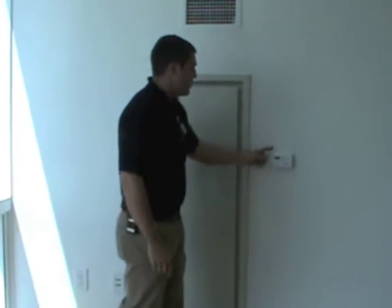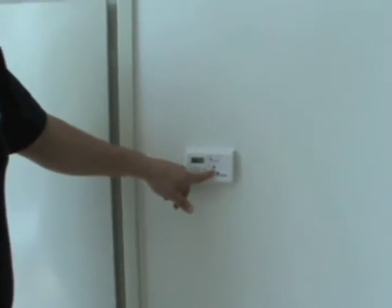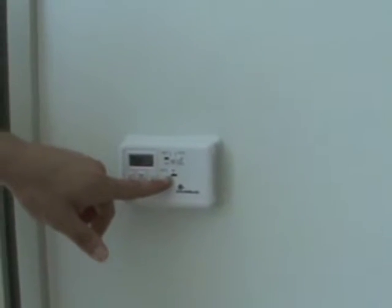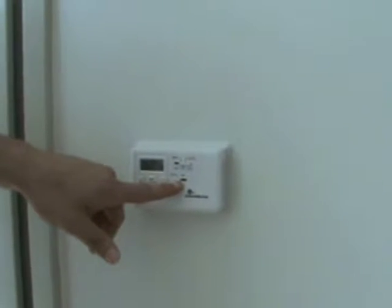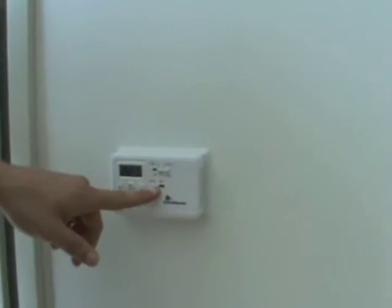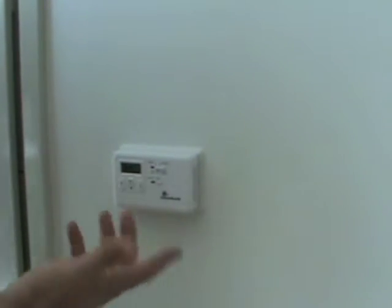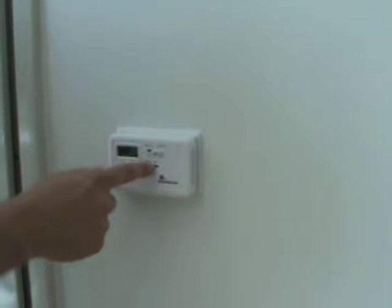Now the thermostat, which is located here — you'll see the bottom button where it says auto and on. This is your fan button. Your fan button is basically going to tell the fan either to only turn on if it's calling for heat or cool air, or to spin all the time. If you put this on on, it's just going to spin the fan all the time and waste electric. So you always want to leave this bottom button on auto all the time.